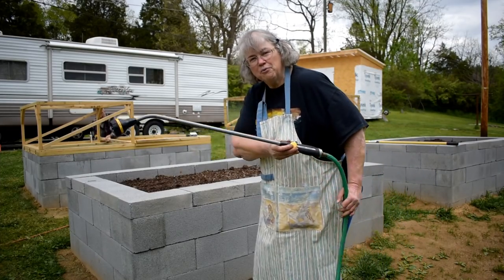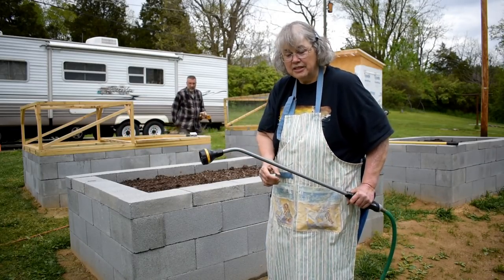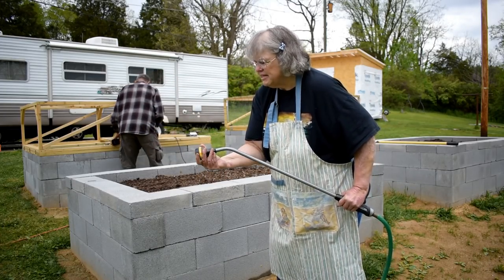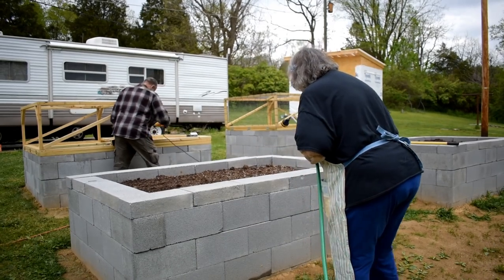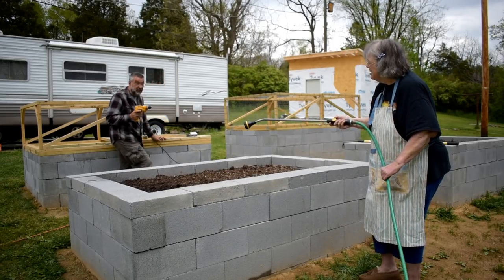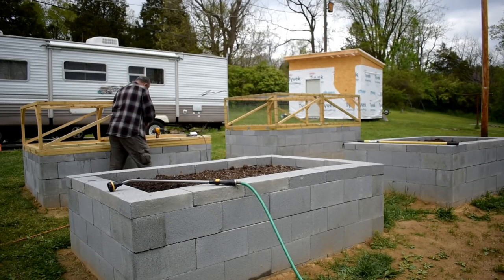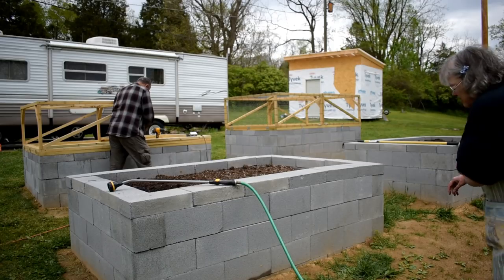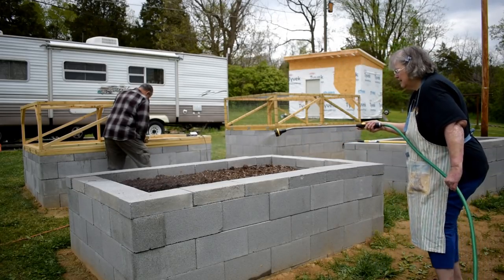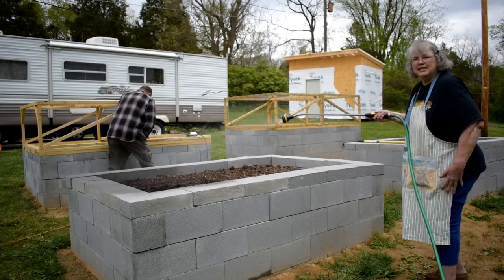I love this watering wand that Bill got for me — it has mist and spray and all sorts of settings, so I can do a really gentle job watering as this stuff's just getting started. I'm going to put it on mist right now. I'm not going to get my husband wet. Oh, I just put a kink in the hose — all right, I got the kink out. I'm going to have to get a better one. Let me give everybody a nice gentle drink.